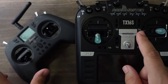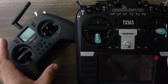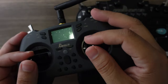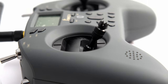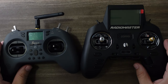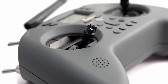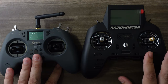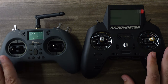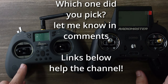The nice thing about ExpressLRS is that if I had my bind phrase on each of these radios, I could use them interchangeably. For a vacation where I just need to fly a tiny whoop, or a quick rip to the park, something like this T-Light is perfect — I've been using my Zorro in that same manner. If you don't have the budget and want the absolute least-cost decent option that can grow with you, this is it. If you do have the budget, I still like the Zorro a little better, but Jumper has done well pricing this as a true entry-level option.